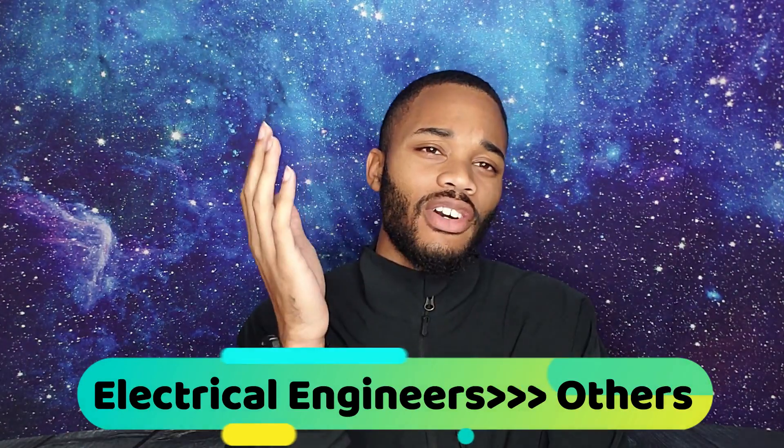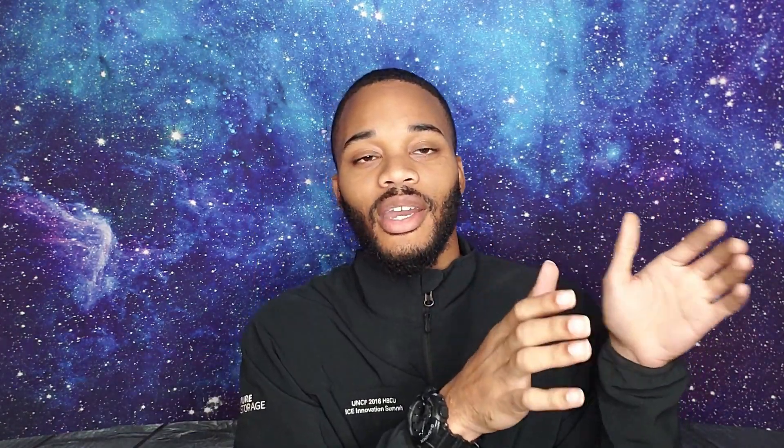My best advice for people going into senior design — just so people know, they'll have electrical, computer engineering, and computer science all in pretty much the same realm. Then mechanical and all the other engineers are pretty much separate. But all the tech majors come together and get broken off into different groups, and they have to come up with a project to solve a problem over the course of their entire senior year.